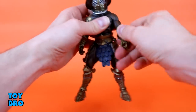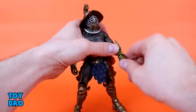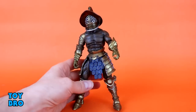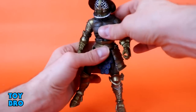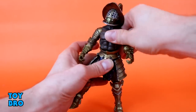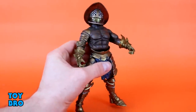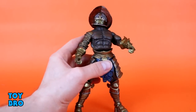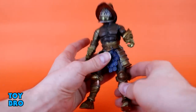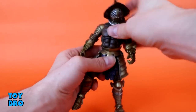We have got elbow rotation, single jointed hinge, forearm rotation at the gauntlet, wrist rotation, and then a hinge as well. We have got a waist twist. He is a solid buck as far as his chest goes, so he doesn't have a crunch at the diaphragm. He goes back and he goes forward quite a bit. You're going to see some gapping at the waist - there's really no way to avoid it since it's just bare skin to armor. You're going to see a gap, mostly if you try to rear him on his back.